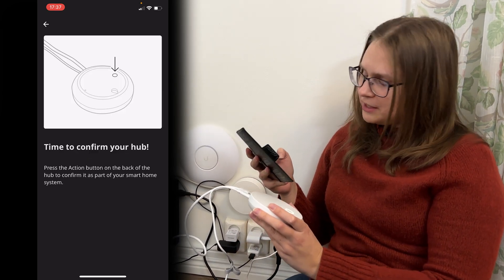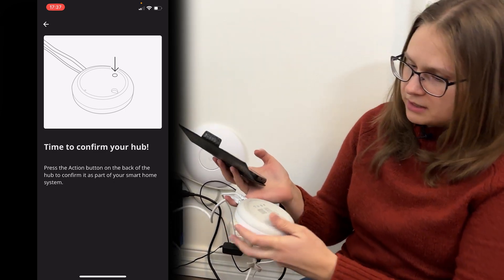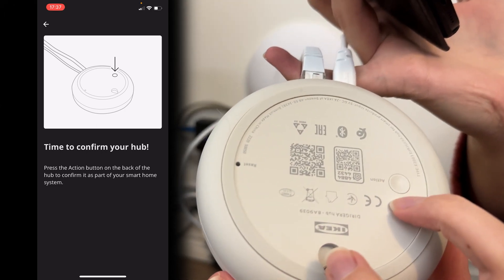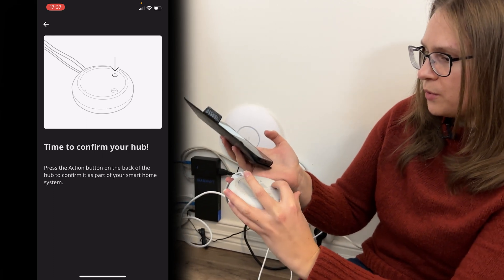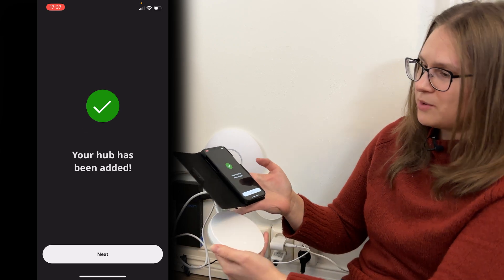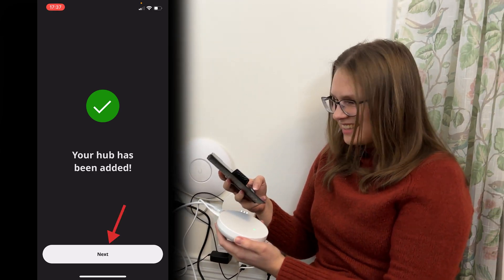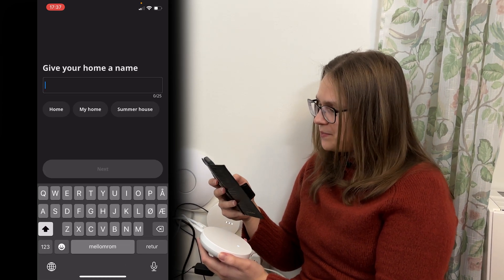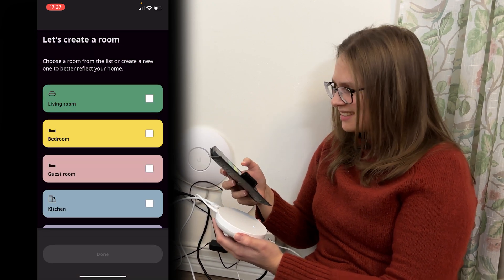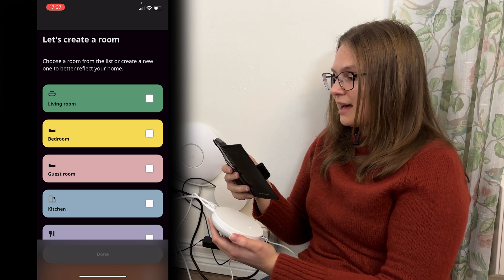Time to confirm your hub. Now you are going to turn your hub around and look for this little button — it says 'action' just right beside it — and you're going to press the action button. The hub has been added. Let's click next. I'll call this home. And now we can create a room. I will be creating a living room.